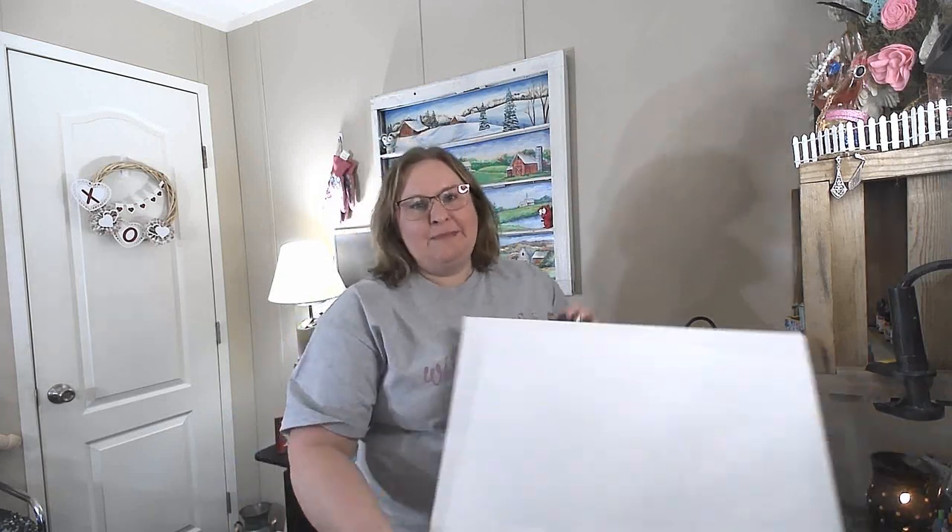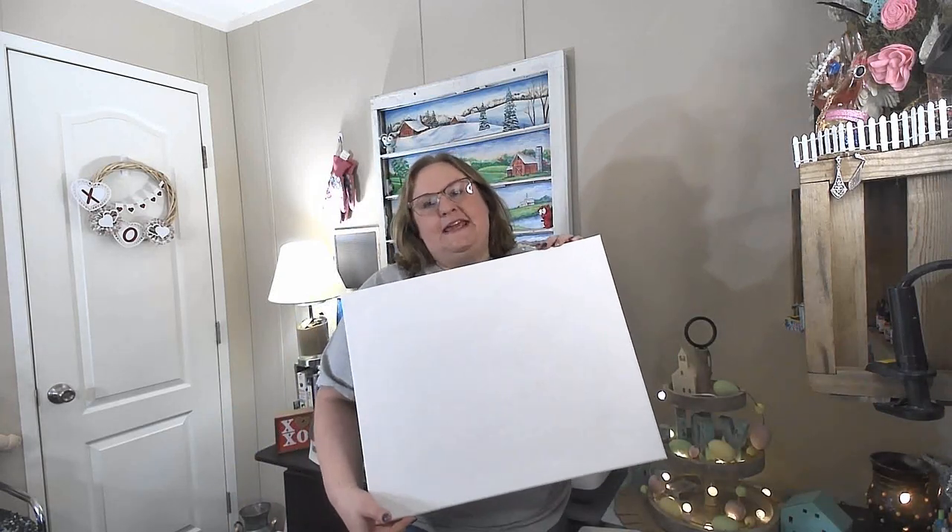Hey, Creative Mom Camilla here with Creative Moms Decant. So today I actually have my acrylic paints out and we're going to paint a canvas, which I know is a little different, but I am so excited to show you a simple way to do a canvas painting sunset. Let's get in.